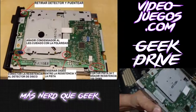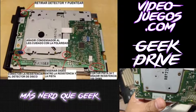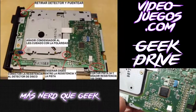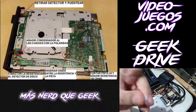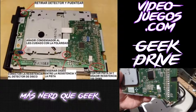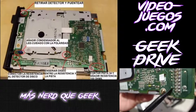El siguiente cambio es conectar una resistencia al detector de disco que está aquí. Viene siendo este que pueden ver en el diagrama. Se va a correr un cablecito desde aquí hasta el pin 34 del floppy. Hay que cortar la pista 34 y añadir una resistencia de 100 ohms. La resistencia ya la tenemos lista; costó un poco de trabajo encontrar el valor de 100 ohms en la caja de resistencias, pero ya está. Se corta la pista aquí en el 34, y aquí se agrega el cable y la resistencia.